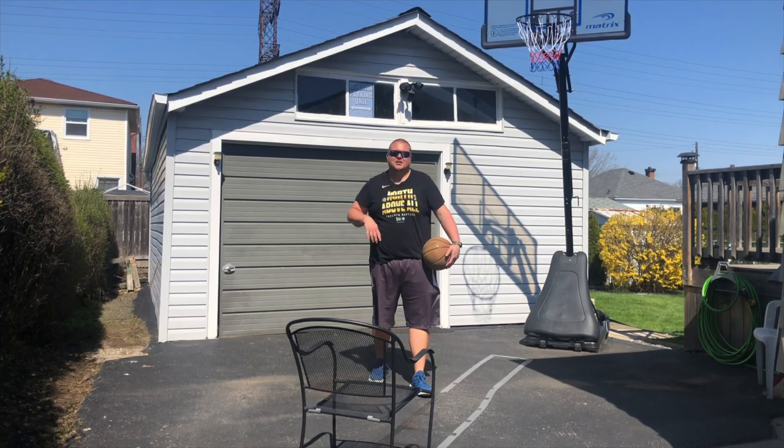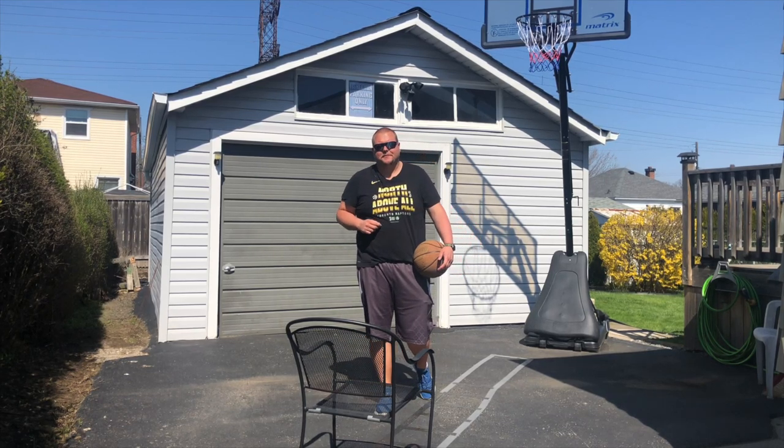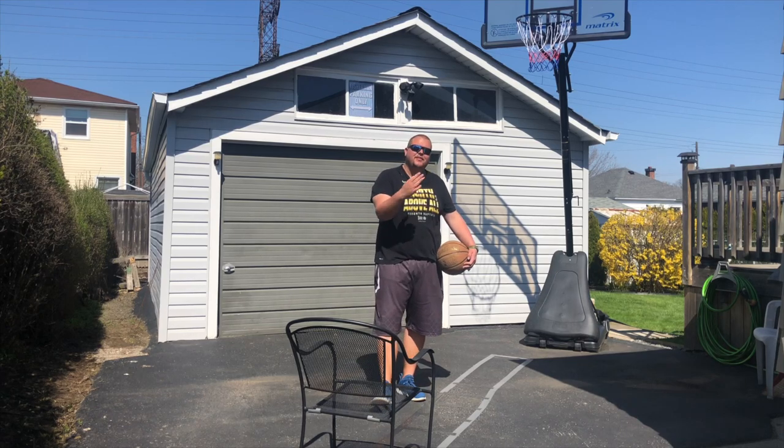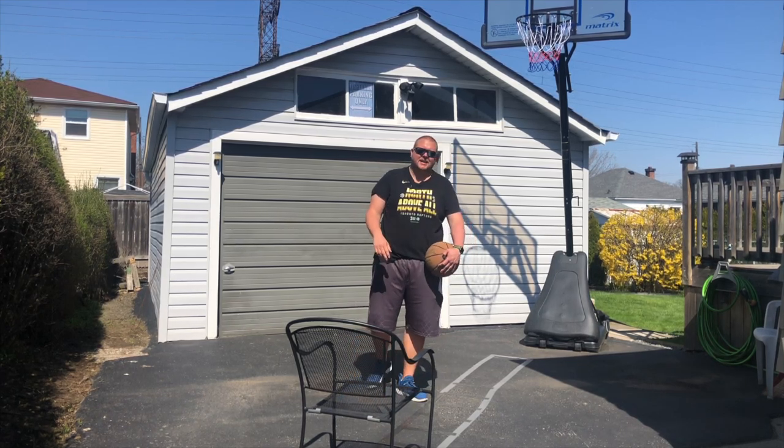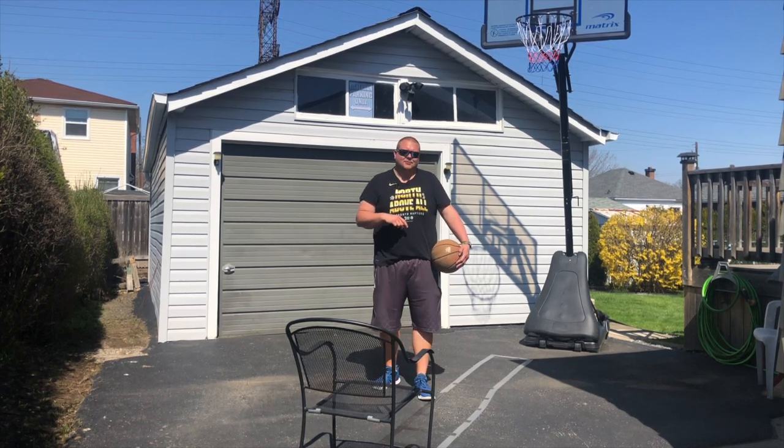Hey basketball players! Today I'm going to be talking to you about 10 different basketball shooting drills that you can do in your driveway if you have a driveway basketball net. So I'm just going to get right down to it.